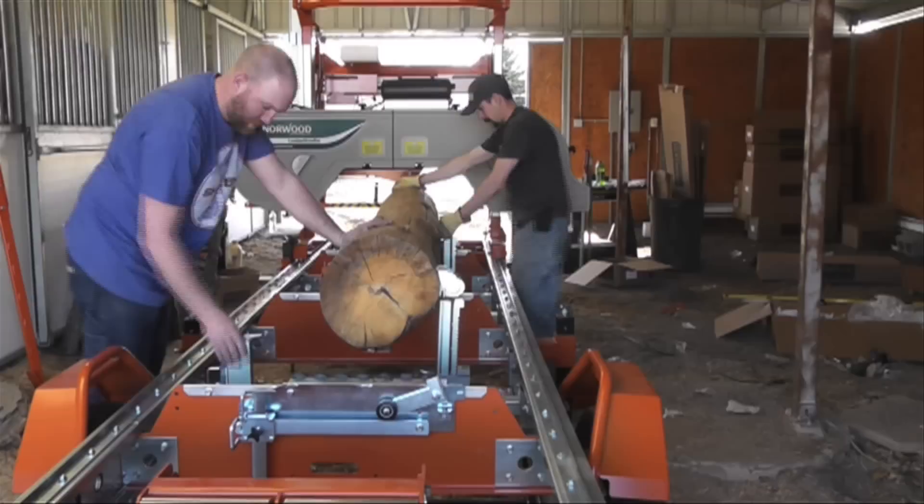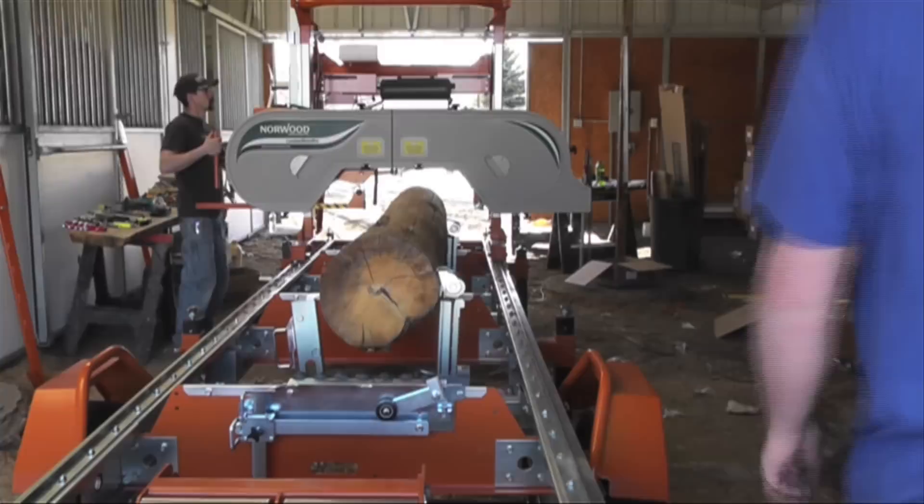Hey everybody, welcome to the San Juan Carpenter YouTube channel. My name is Scott Shafer and today I want to introduce to you my new best friend, the Norwood Lumbermate Pro MX34.